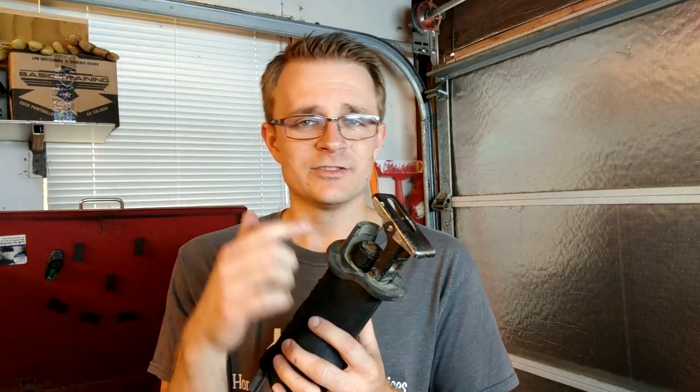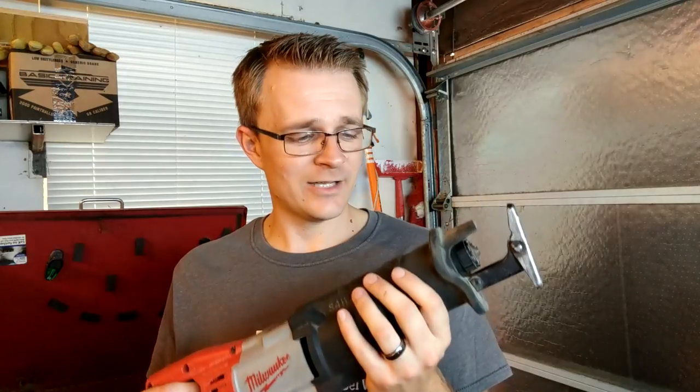Another big thing about a Sawzall is you want to get the right kind of blade for it. There are a lot of cheap blades out there that are just going to die instantly. The ones I would highly recommend are Diablo blades — I really like them. They've really done everything I've needed them to do.